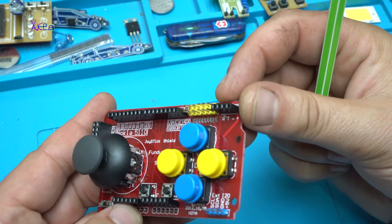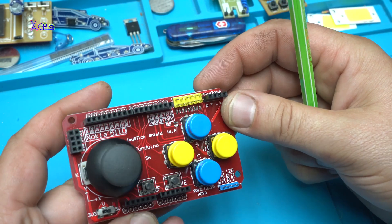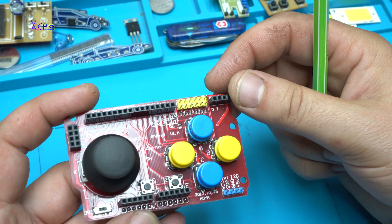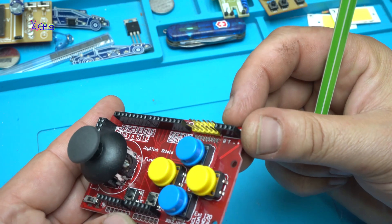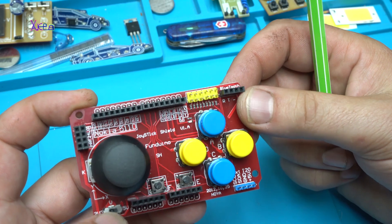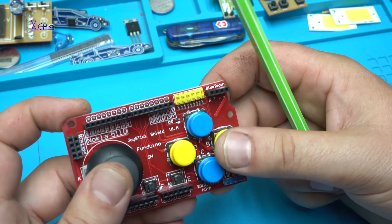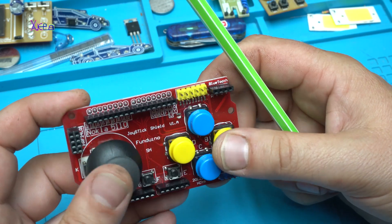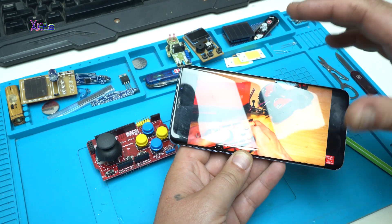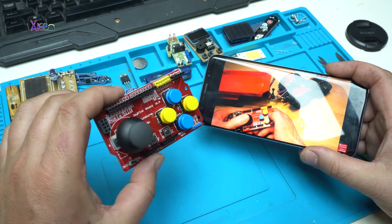This is good, I like it — four dollars, four dollars. You could never make it for four dollars like this. In my next DIY Arduino projects I will try to use this board and make a game or a joystick-controlled robot. I have already found a great idea — a way to use this joystick shield.